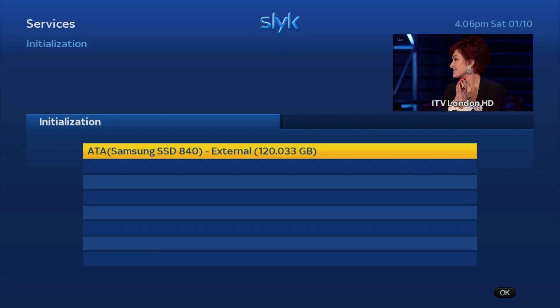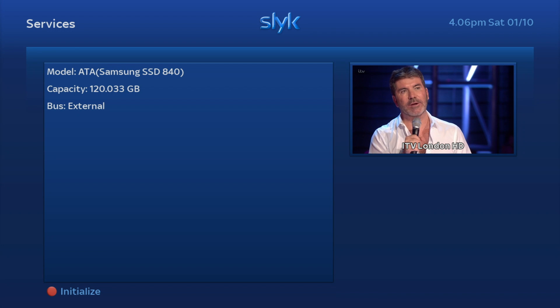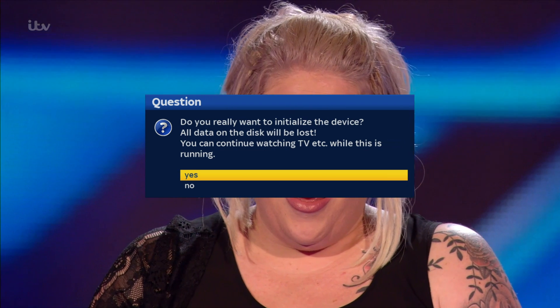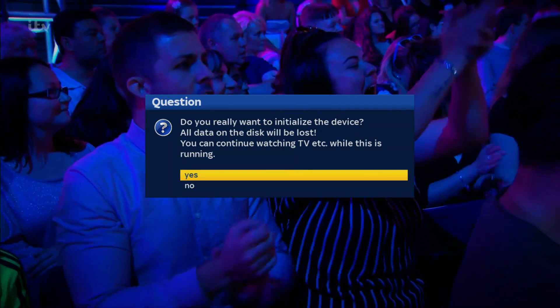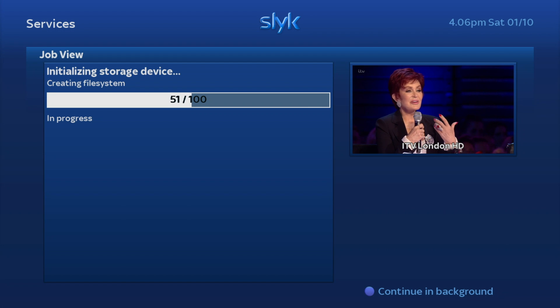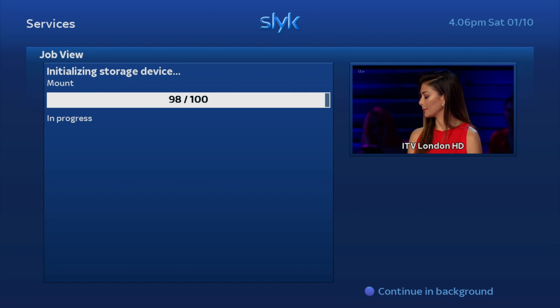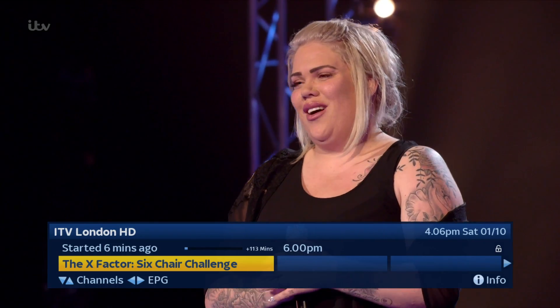It sees the Samsung drive there, and you want to press the red button. You'll get a pop-up — press red again and it will initialize and do its thing. It shouldn't take too long, though depending on the size of your hard drive it may take a few more minutes.